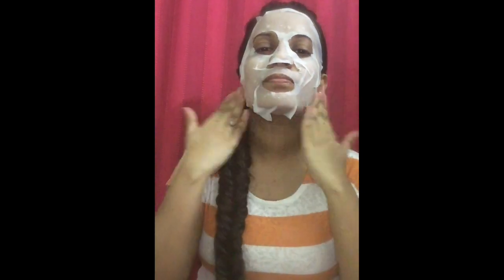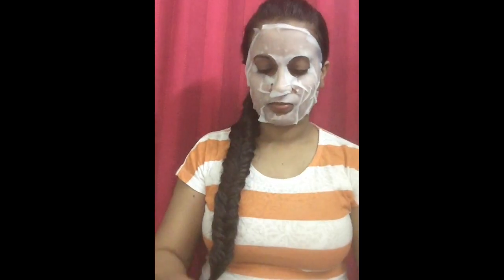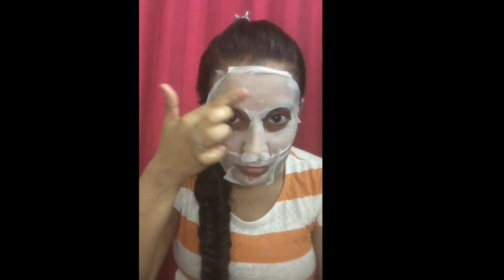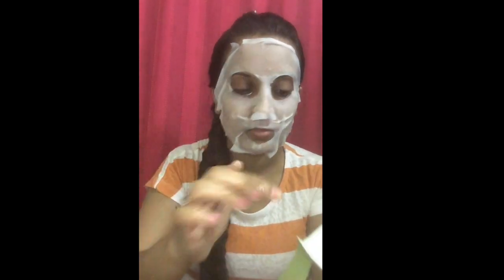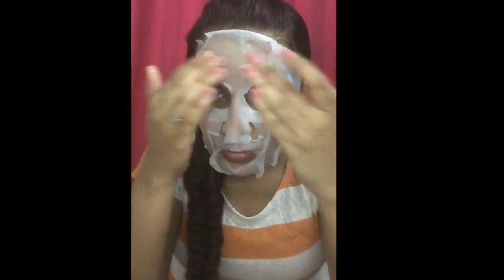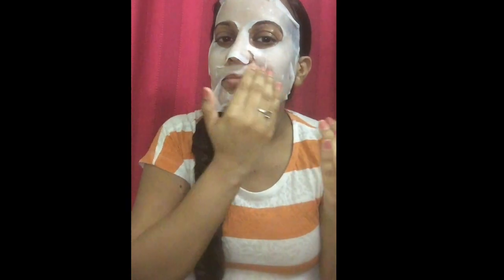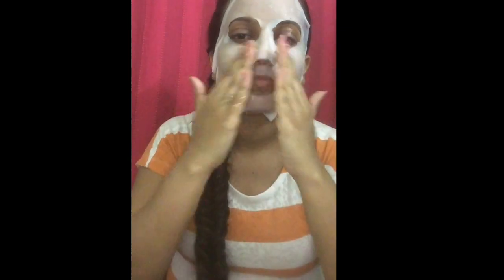Additionally, I'm also picking up the serum that is left in the packet and gently applying that on my face. Since the sheet mask does not cover your eyes, I'm trying to pick up the serum that is left in the packet and gently rubbing that over my eyes.